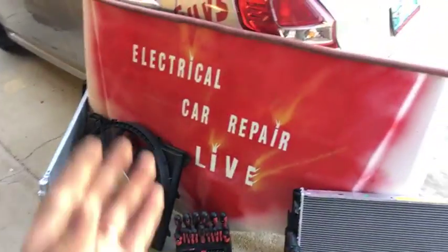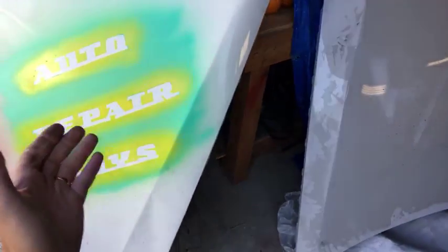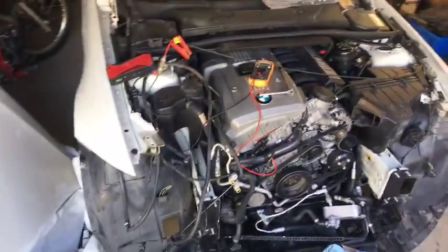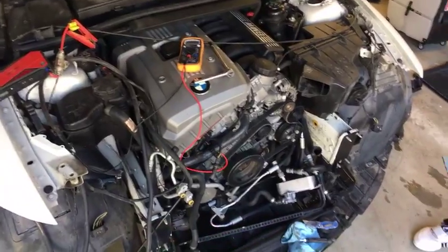Hey guys, welcome back to Electrical Car Repair Life. Thank you for watching today's video. We'll show you how to test a camshaft position sensor on a BMW. If you have a Beamer, most of them will use this procedure, so you don't have to waste money buying a new sensor. We just hit 63,000 subscribers — thank you for the support. Please subscribe for more electrical videos and components.